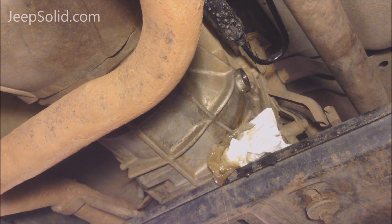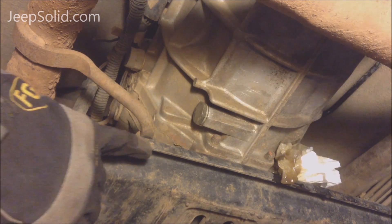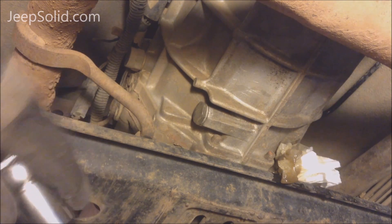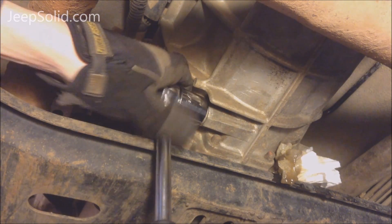Now that we've got the fill plug out and there seems to be no issue, we can go ahead and remove the drain plug. Now we're on the passenger side of the vehicle — the drain plug is right here. Got my drain pan in place. We're going to go ahead and remove the drain plug.